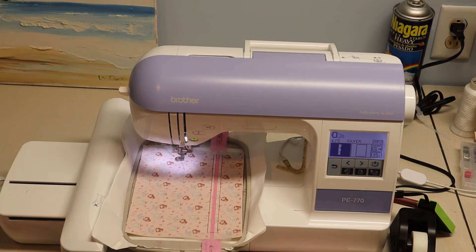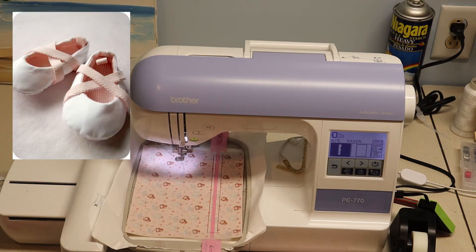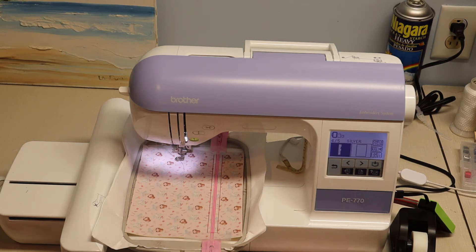The next part is going to be embroidering a name. I'm going to put Madison on the front of this bag so that she can use it at ballet — she's going to keep her little ballerina slippers in it. I've gone ahead and pre-arranged her name within my embroidery software and I'm ready to stitch it.